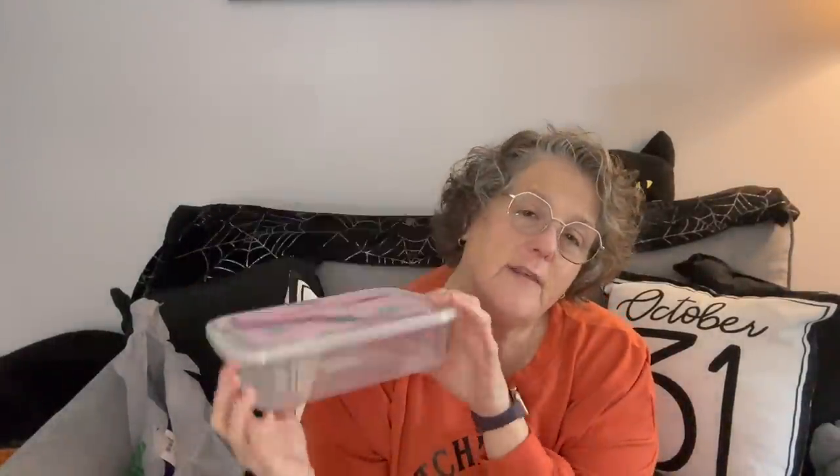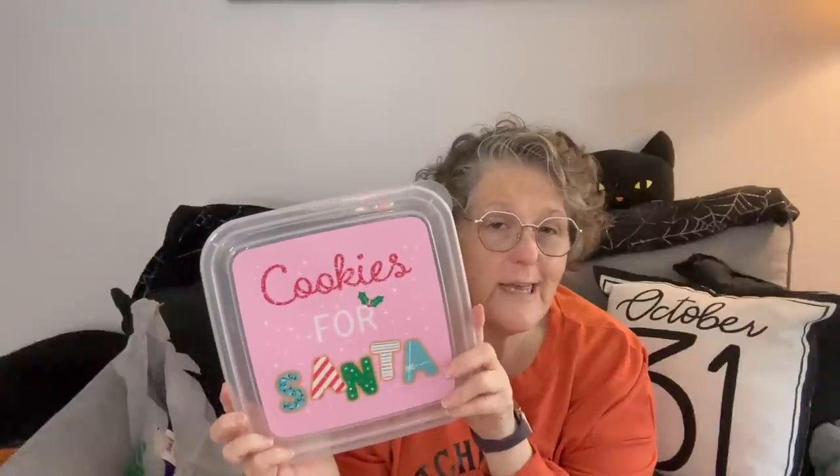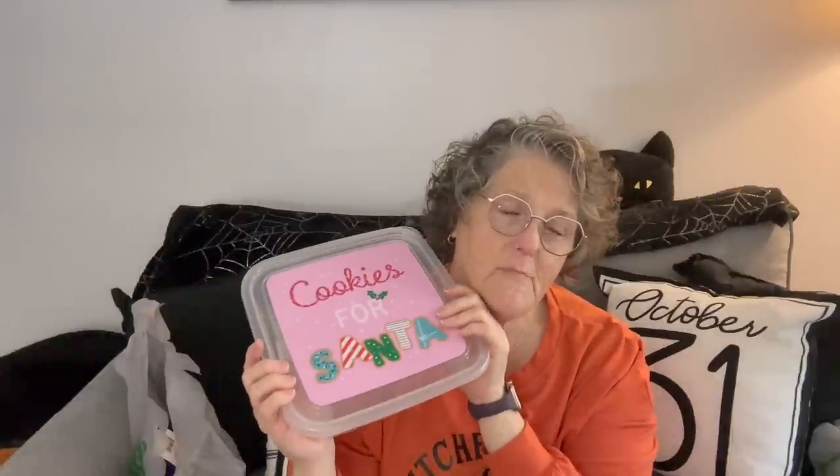I grabbed another one of these containers, which I love for storage. They are airtight and they make great storage for cookies or any really holiday treat. I love that they seal. You can also use them for storing Christmas stickers for your planner or any type of Christmas garlands and things that you use for crafting up in the office.